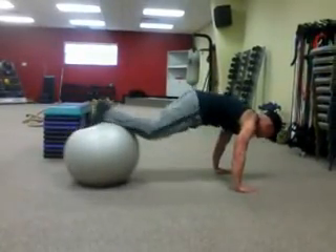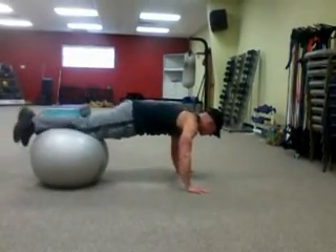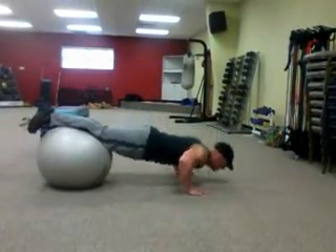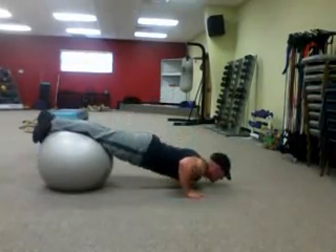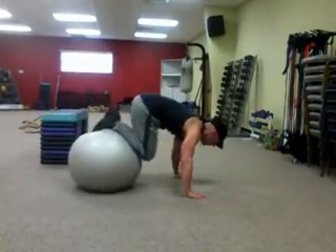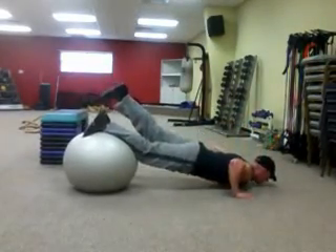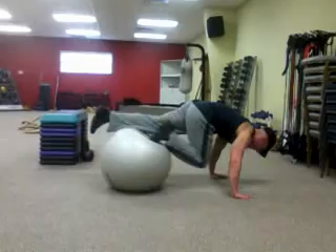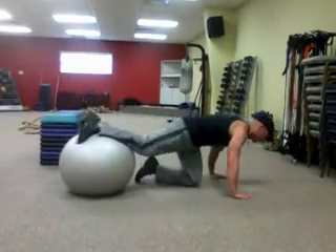There are different progressions you can do with this. You can always roll back a little bit if the push-up is a little bit too tough. You can come in just a little bit, start out here with good form. To advance it, you can go on one foot — push-up, bring it in — just like that.